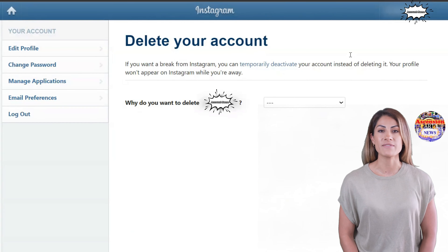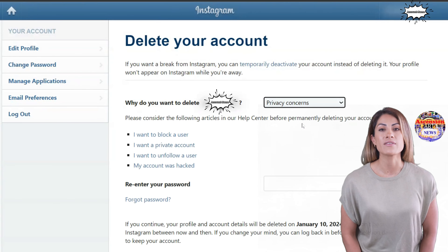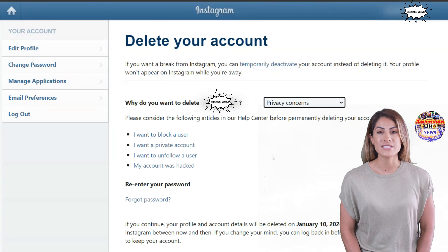You'll then choose an option from the drop down. Make sure you're on the correct account by double checking the name on the profile, as shown in the blurred section of this video.